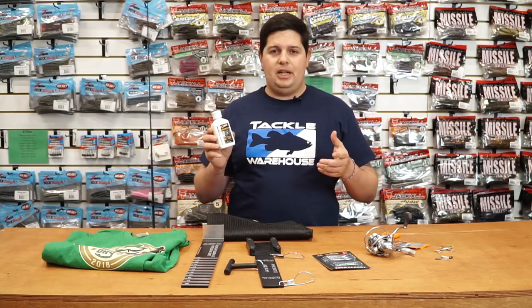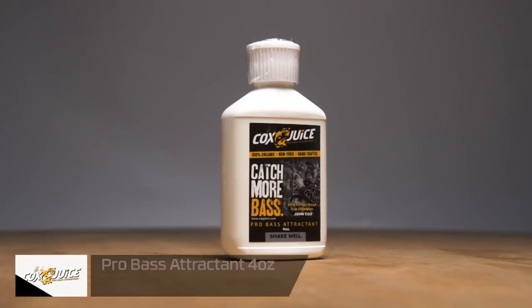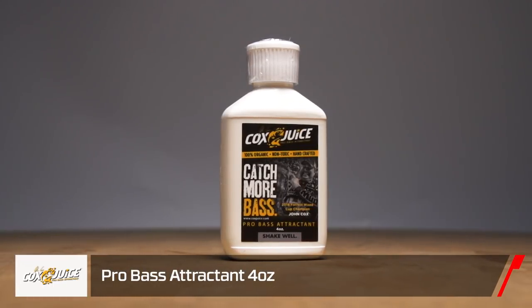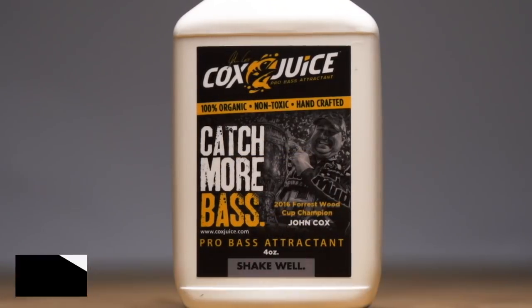Endorsed by Forest Wood Cup champion John Cox, we got new John Cox Fish Attract. It's 100% organic, non-toxic, super potent scent. You can put it on soft baits and hard baits — it won't affect the action of your hard baits. Great scent product there by John Cox.